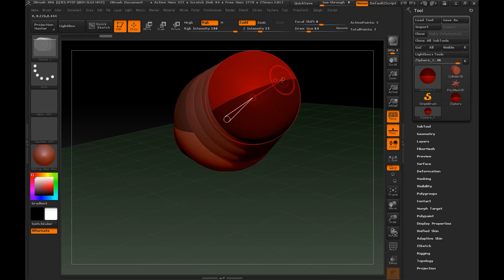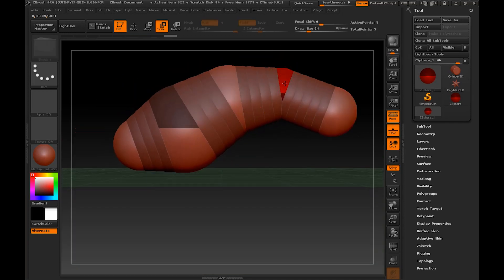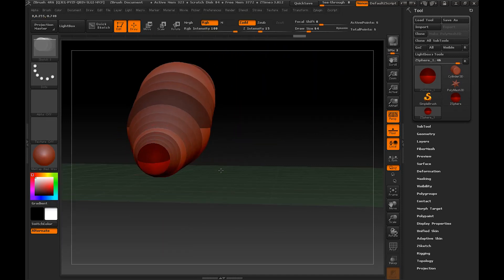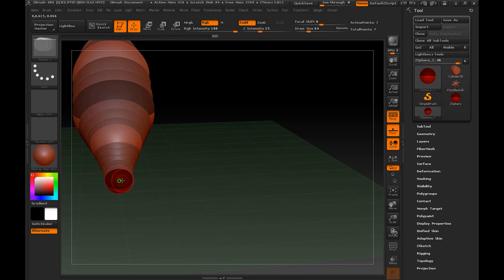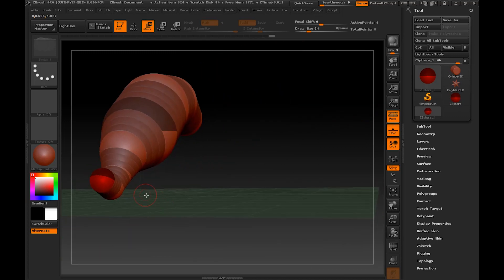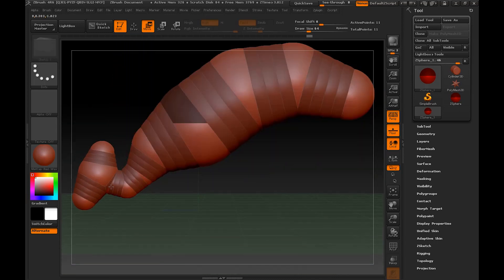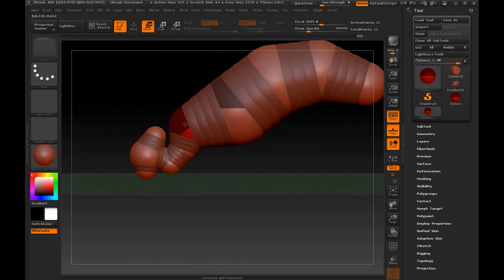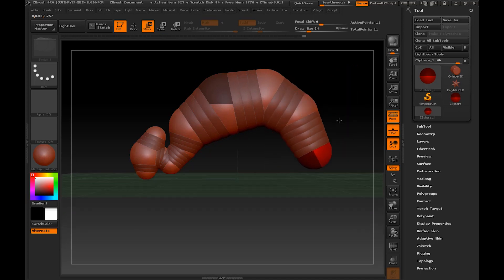We're going to start this off by creating the base shape and mesh for our creature by utilizing z-spheres. If you're new to ZBrush and trying to learn for the first time, this is going to be an extremely helpful tool for beginners. It's very easy to use — you basically just draw out these spheres on top of each other and they're all articulated and have joints. So we can move them to whatever shape, size, and position we need, and you can attach more than one sphere to each other. It helps you really lay out your basic geometry for building out your anatomy — like the basic blocks for your arms, legs, and the shape of the body as well.